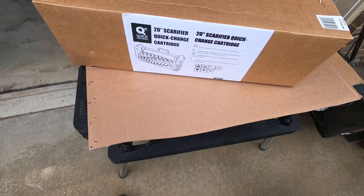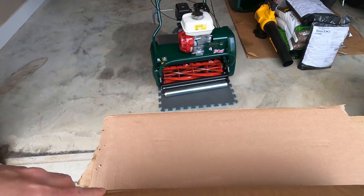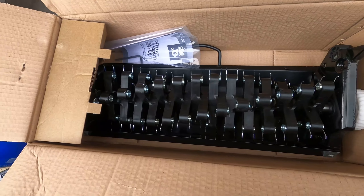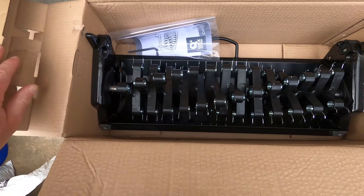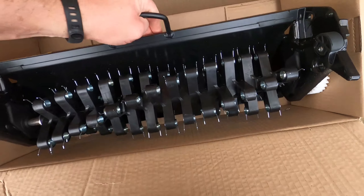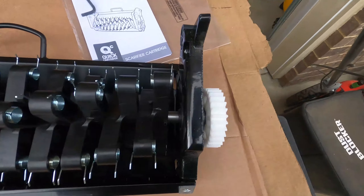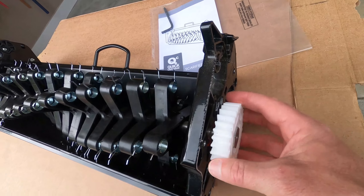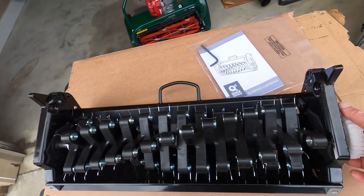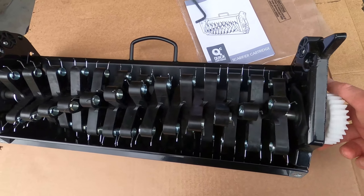Alright guys, let's open up this real quick — this is the 20-inch scarifier quick-change cartridge. There's the mower, unboxed. It comes with an Allen wrench and a little manual. There's the cartridge. Taking a close-up look — it has a plastic gear on it. I wonder how it will hold up; hopefully well — it seems very sturdy.